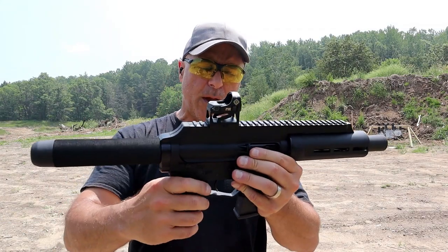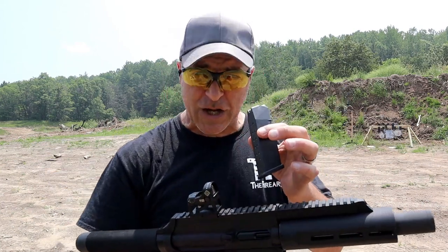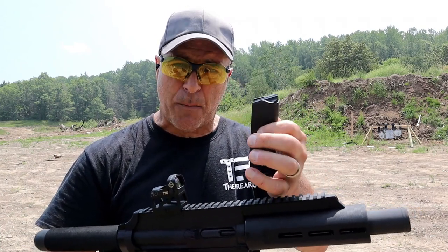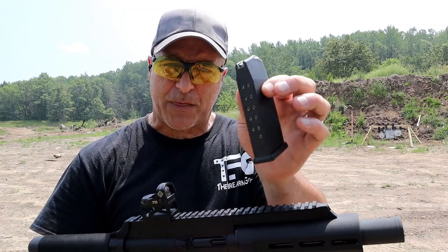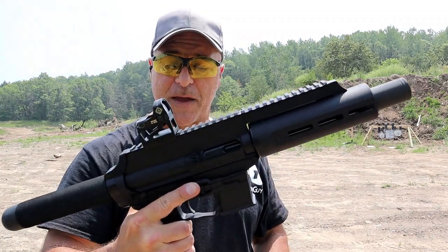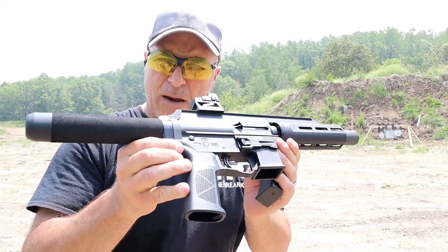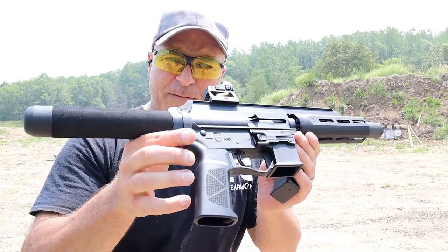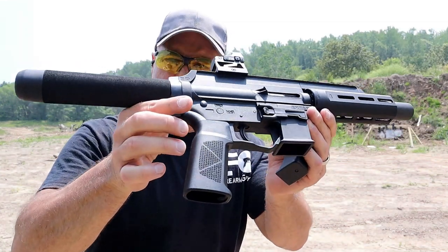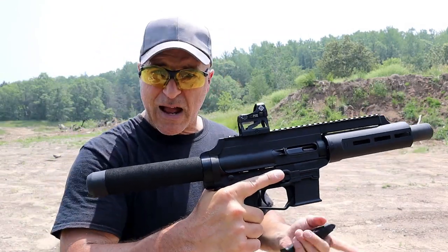There are four differences compared to the EP9 Gen 2 models. We'll start with the magazine they include. The Gen 2 EP9 has an XStar 18-round mag; this ships with a Glock 21 mag — 13 rounds of 45 ACP. A lot of people are excited about that, and I am as well. The nine millimeter EP9 has a B5 Systems grip; this has an XStar grip — nice texturing, feels great in the hand.